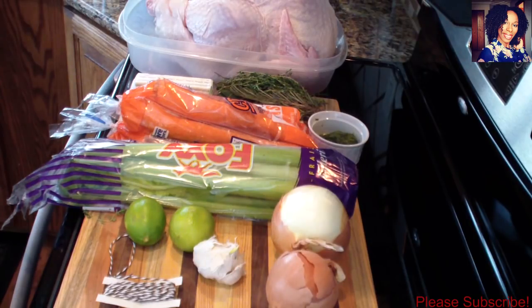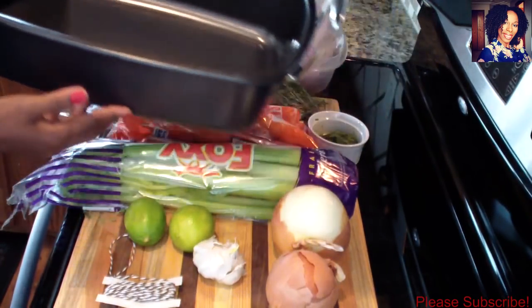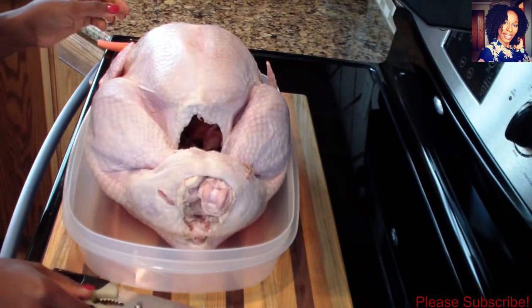I'll be using this roasting pan to roast my turkey in. Go ahead and preheat your oven to 275 degrees. Please check the description box where I will list everything I use in this video. So let's get cooking!